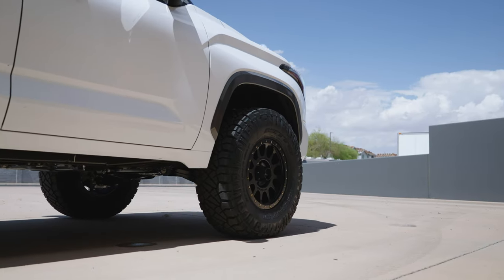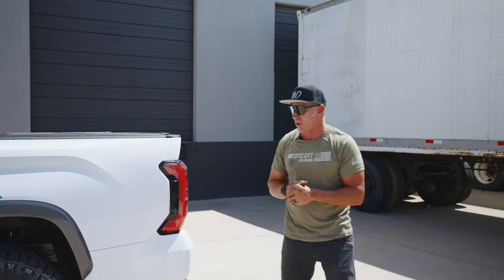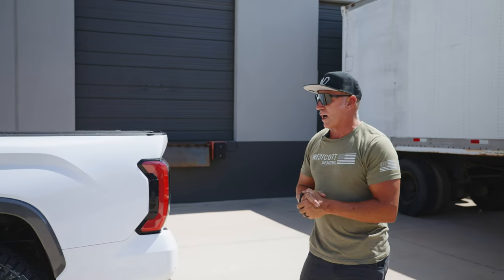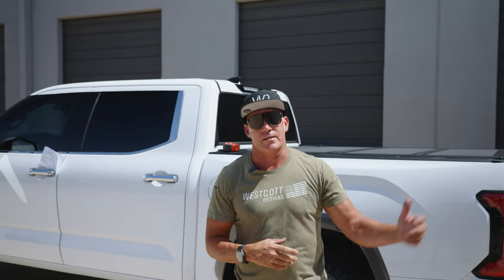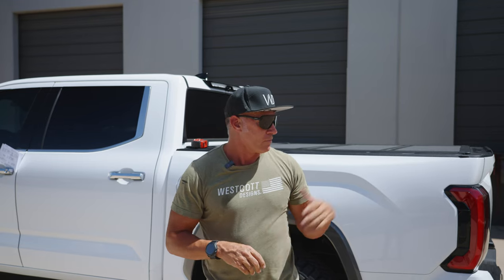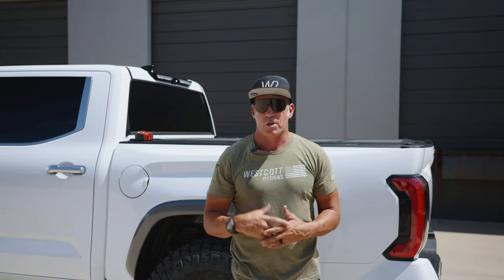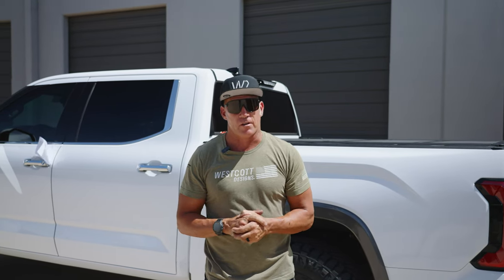This truck came out really nice — a really clean look. It's got a set of Method 305s in 18x9 with a +18 offset, and you can see outside the fender it has a really nice stance. Very popular wheel, works very well. The Nitto Ridge Grapplers work really well too — they look aggressive from the sidewall but have more of a hybrid tread on top. I see people debating on social media, and I want everybody to be happy. I'll put my cell phone number — my personal number as the owner — in this video so if you have any issues you can reach out to me directly.